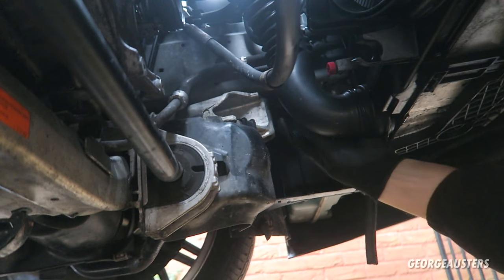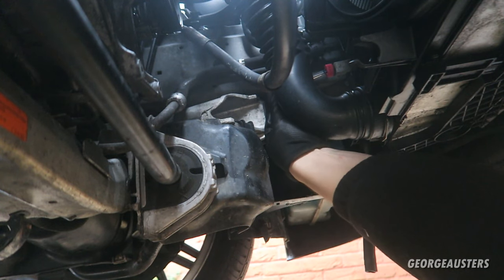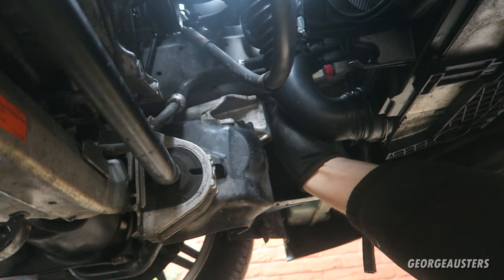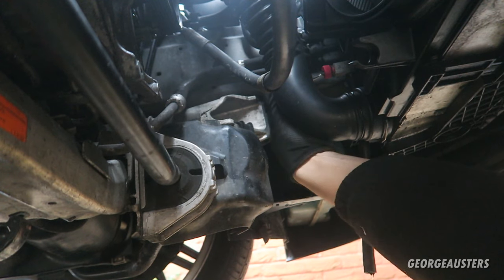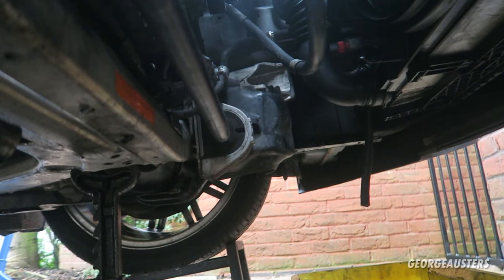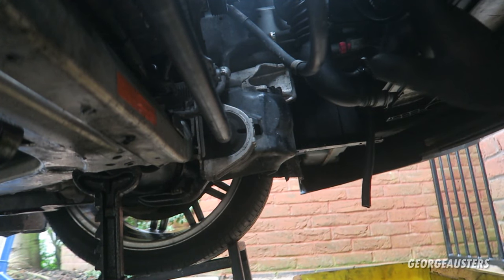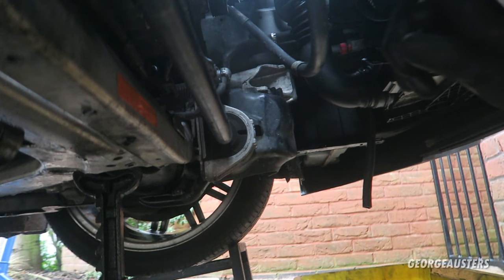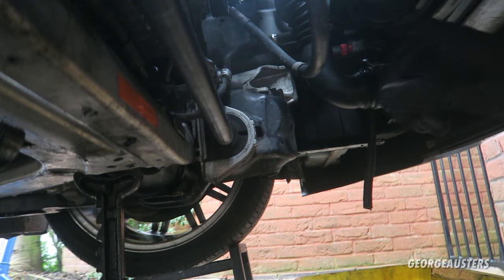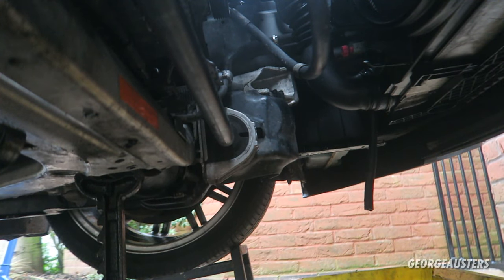Now I'm going to start turning this bleed screw. As you can see it's actually stopped already, and that's because there's a vacuum created with the header tank cap being on. So I'm going to take the header tank cap off and then it should start flowing a lot more freely.